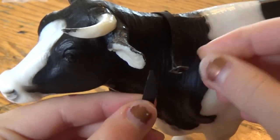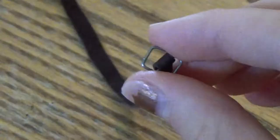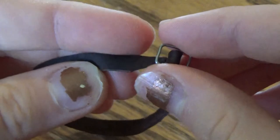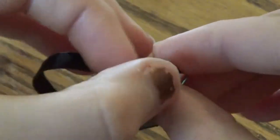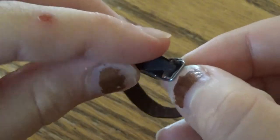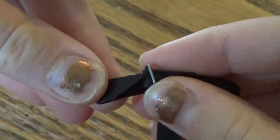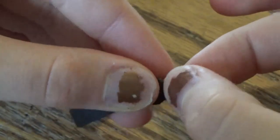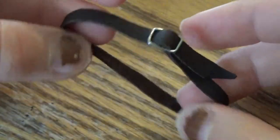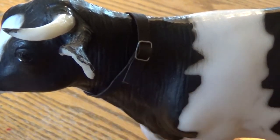Then try it on your cow by sliding the leather through the buckle — bring it up and under one side of the buckle, then down the other side, to form a loop around your cow's neck. Cut off any extra and it should look something like this. Cut the end at an angle.